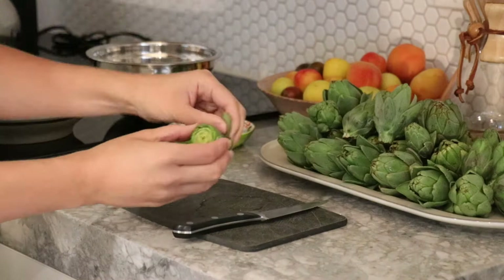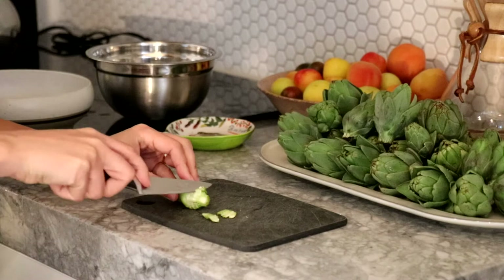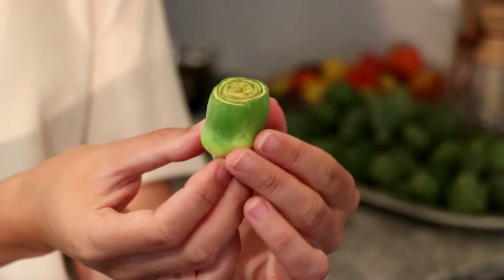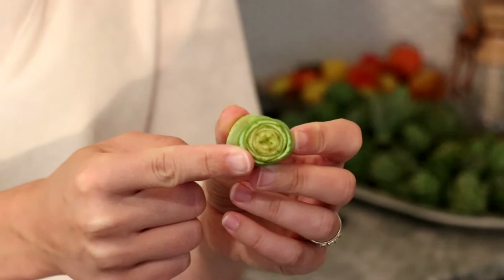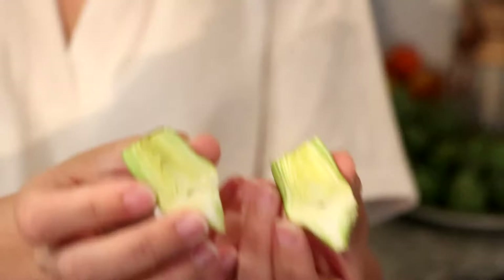The next thing I'm going to do is just trim off the outer wooden part of the bottom. We're left with our cleaned artichoke, and sometimes they have a purple flower inside, but the small artichokes usually do not, especially if they're young fresh ones like this. Cut open, you can see that there is no purple flower inside this one.